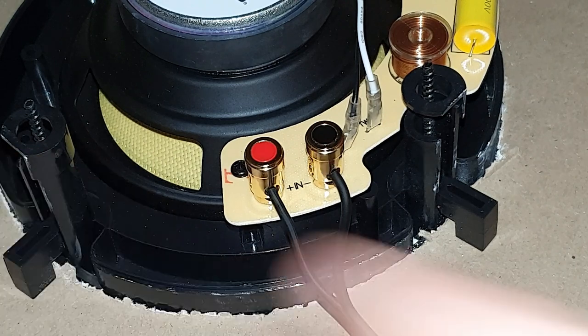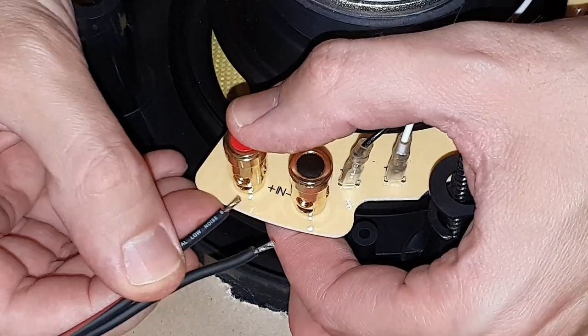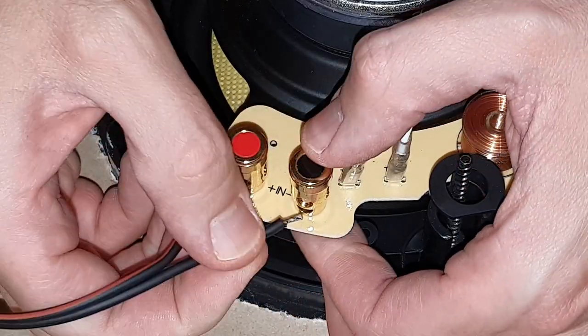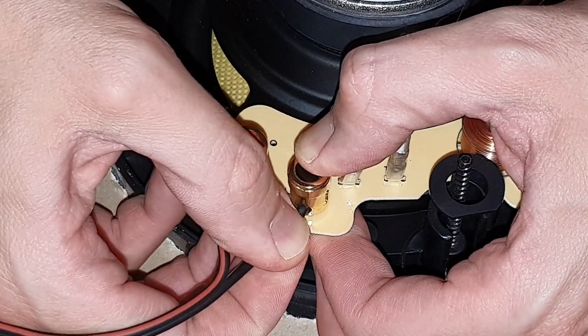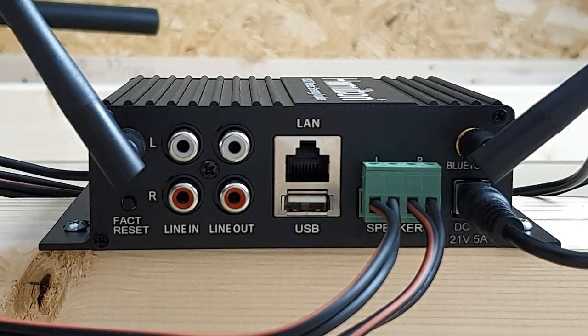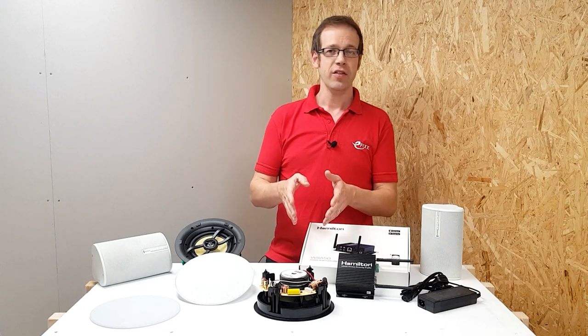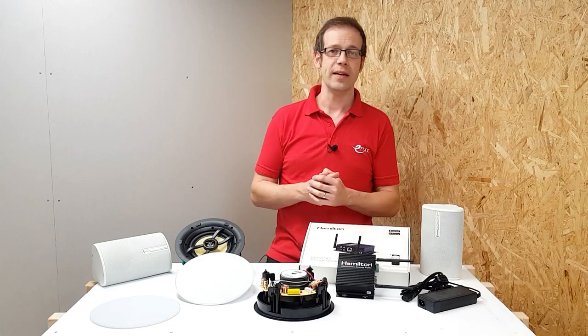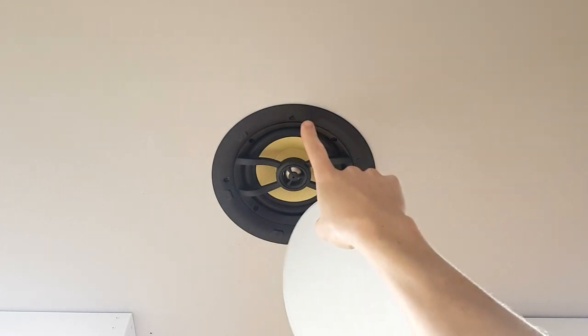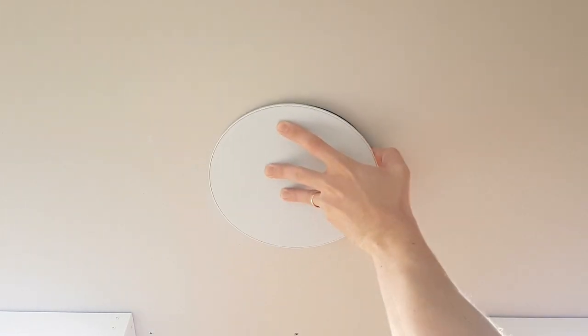I'll finish running the second speaker cable - because we're putting two speakers off this amplifier, this wire will go to speaker number two and connect up in just the same way, red to positive and black to negative. That's the installation done and powered up - we've just powered up the amp, installed the speaker, and connected it. The grill that goes onto the speaker is attached via magnets, meaning there's no aligning tiny tabs - it just snaps on and can even be over-painted to match the ceiling color.